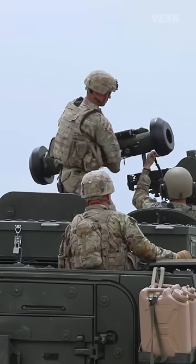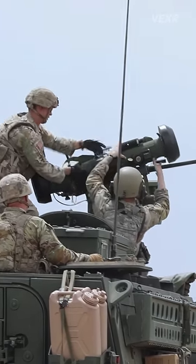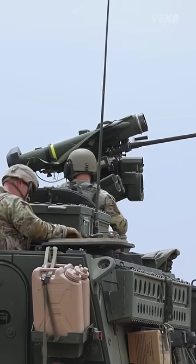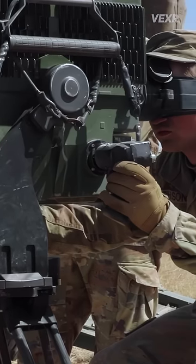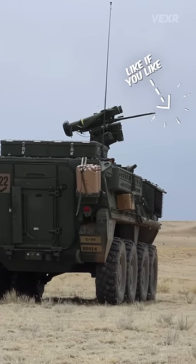This javelin is typically fired from the soldier's shoulder, or a tripod-based ground system. But here, it's fired from what's called the CROWS. It allows an operator inside the vehicle to control the javelin using a joystick and a screen inside, allowing it to launch the javelin from the safety of an armored vehicle.